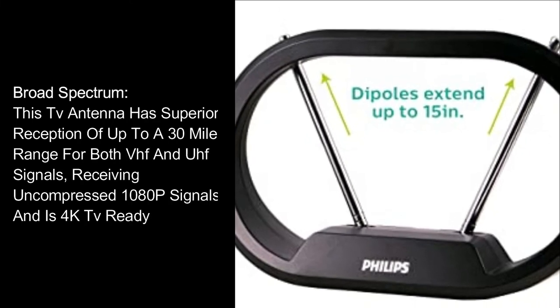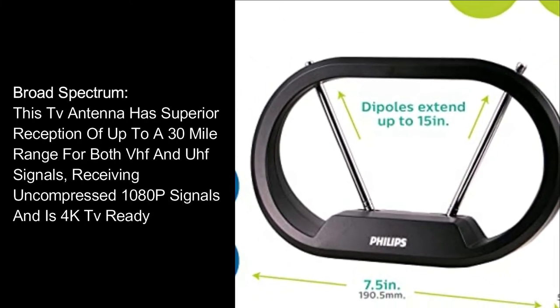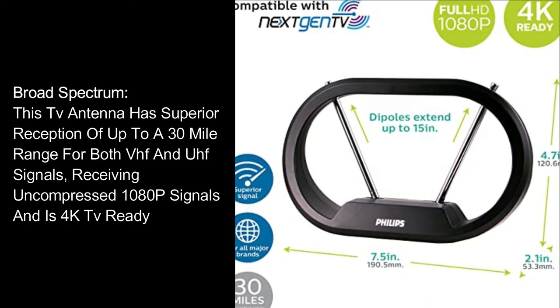Broad Spectrum: This TV antenna has superior reception of up to a 30-mile range for both VHF and UHF signals, receiving uncompressed 1080p signals and is 4K TV-ready.